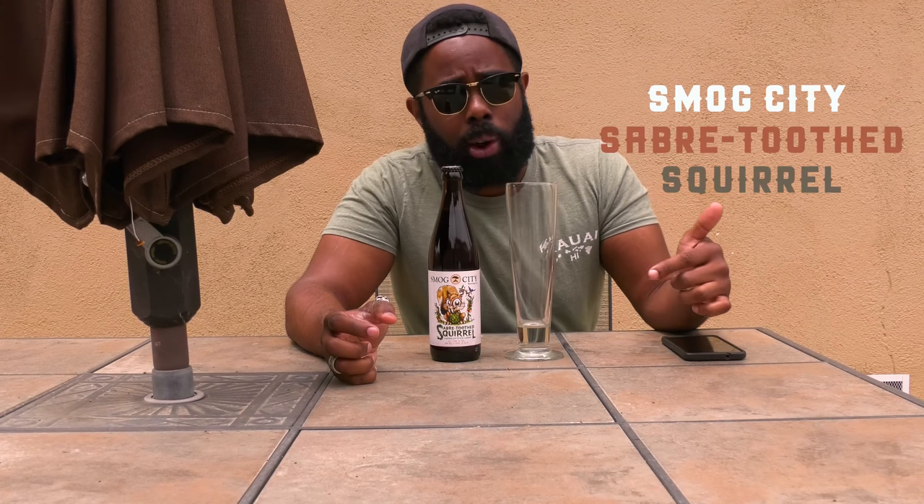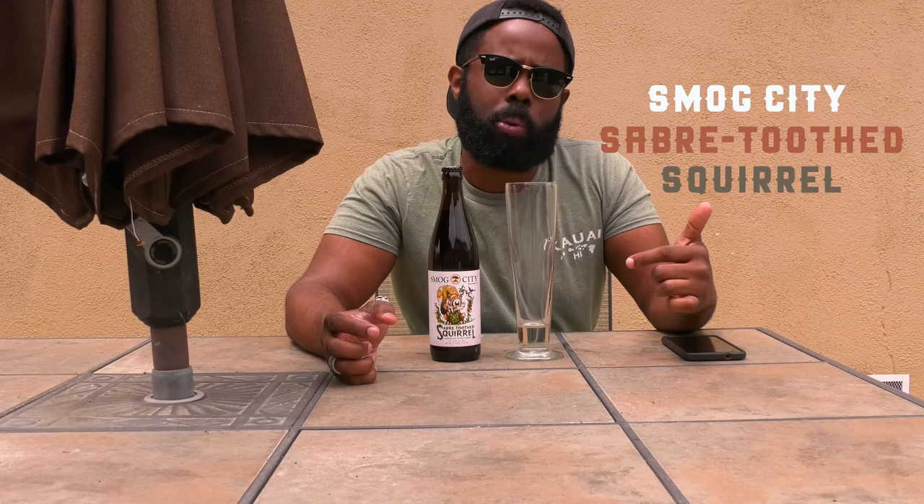What's up guys, welcome to another episode of Beer Business Bureau. Today we're going to be doing a beer by Smog City. It's a brewery down in Torrance, California, which is hyper-local to me but also hyper-local to my heart. It's one of my favorite all-time breweries in the South Bay of Los Angeles. And this is the Sabertooth Squirrel.